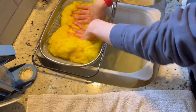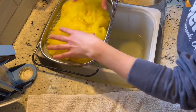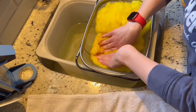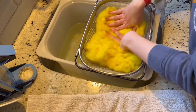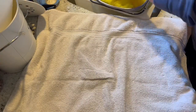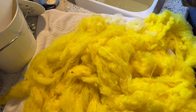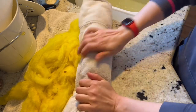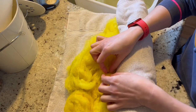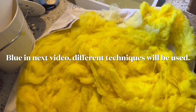Push all the water out that you can. At this point you can put it in a spin dryer or a salad spinner — since mine is downstairs I'm just going to wrap it up in a towel. Push all the water out, then roll it up like a burrito — or a rolled cake — and give a little squeeze. Most of that moisture is just going to come right out. Now you're ready to just leave it on a rack and let it dry.